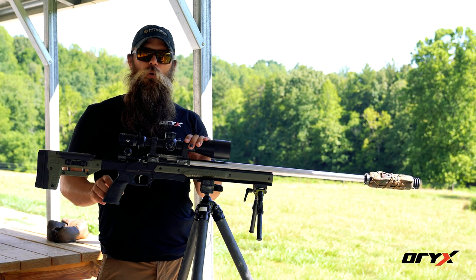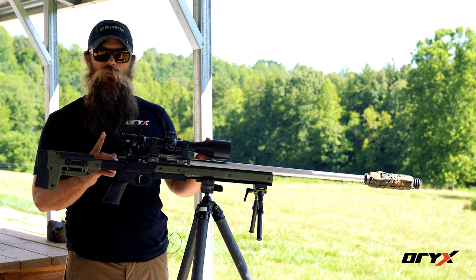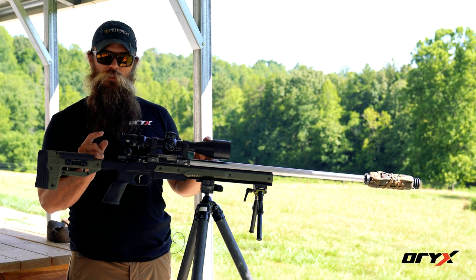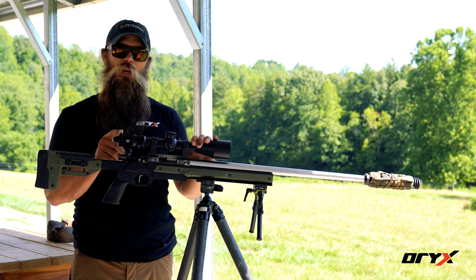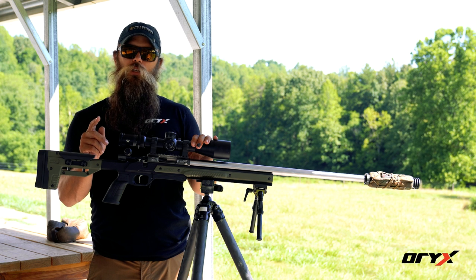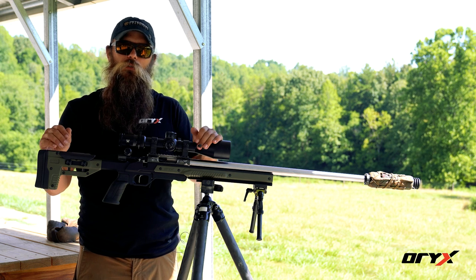The reason it's important to get your scope set up properly is so that you have proper eye relief, get the best picture possible looking through the scope, and have the scope level — so that as you dial up for longer shots, you're not getting windage induced into your firing solution due to the scope not being level.